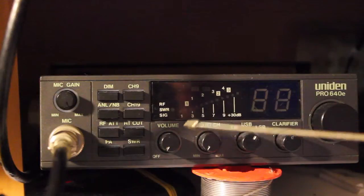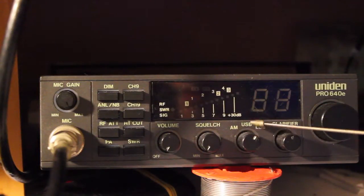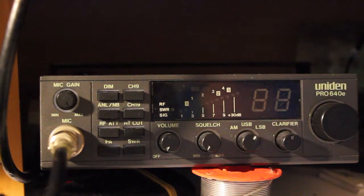Over to the right-hand side here, we have our volume, squelch, lower sideband, upper sideband and AM. Your clarifier and your channel knob will turn this device on.